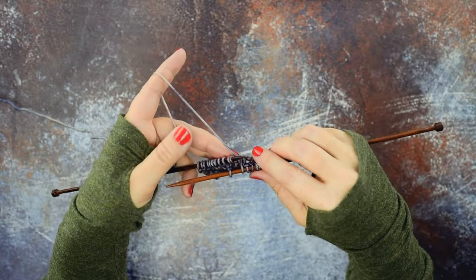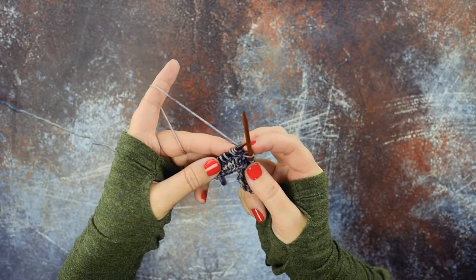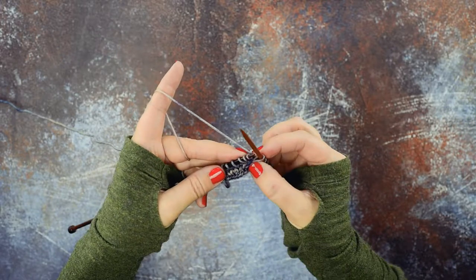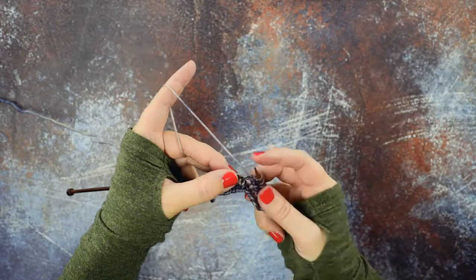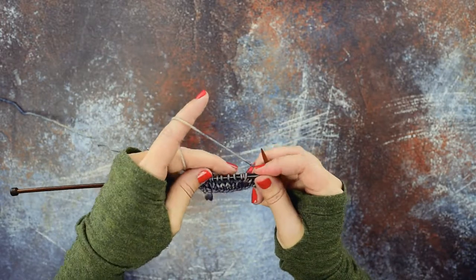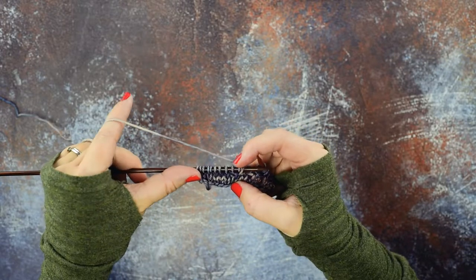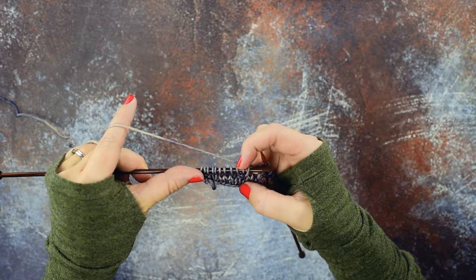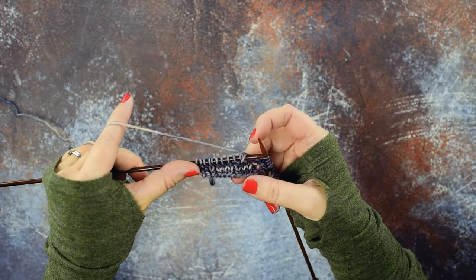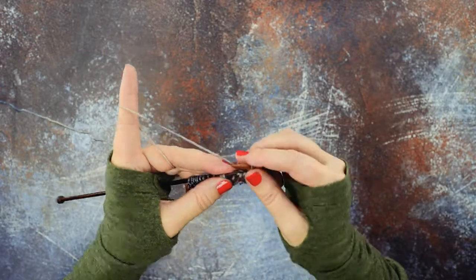Then we're going to pull out our left hand needle quickly and come back around and pick those two stitches up again. Then you're going to rotate your work and place the first stitch that you grabbed with your right hand needle back onto the end of our left hand needle and pull out our needle. Now we've created that knit stitch crossing over the front of the first two stitches, and we can simply knit them.